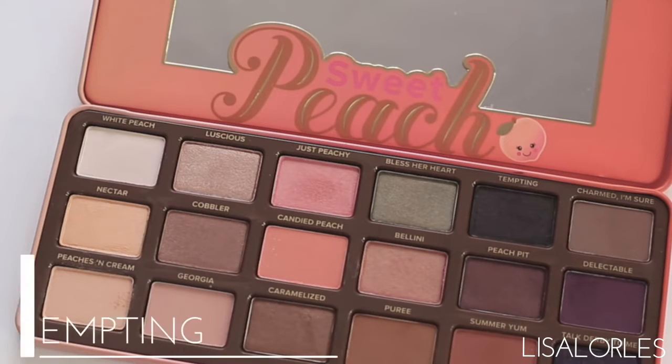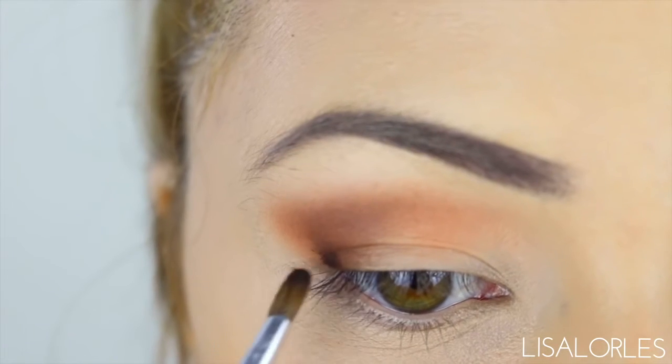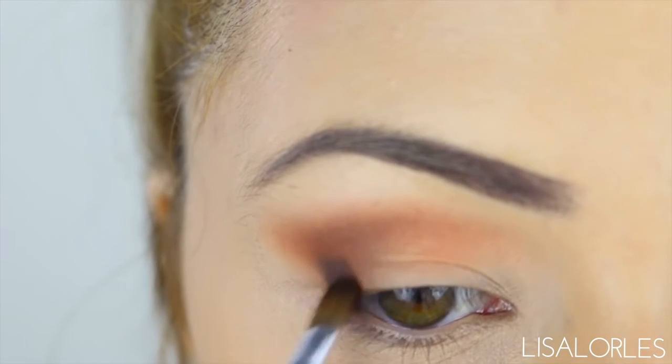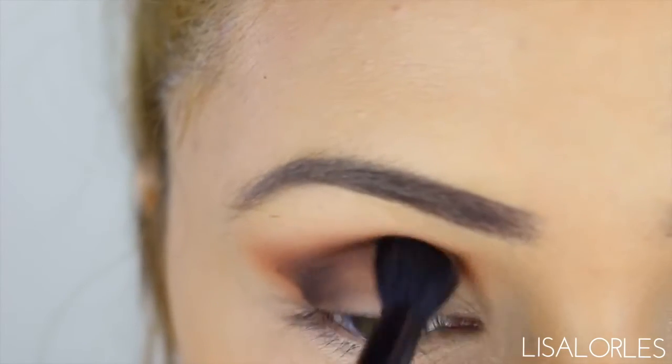To further darken the crease I'm going in with a small eyeshadow brush and packing the shade Tempting on the corner of my eye. I then go in and blend this into the other shades with my MAC 224 tapered blending brush.